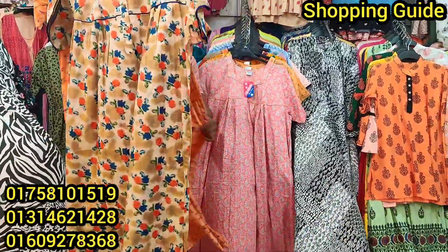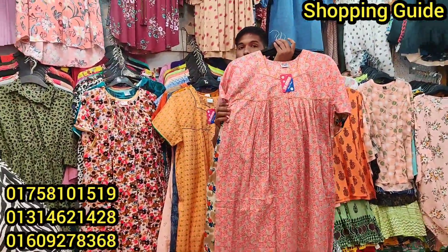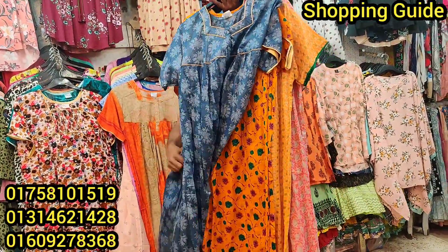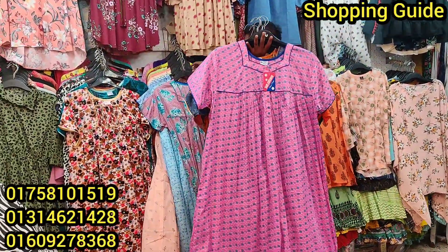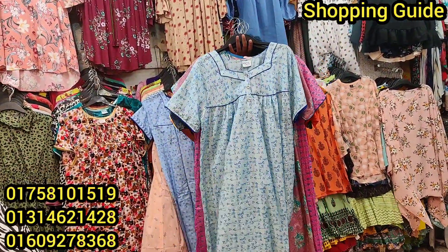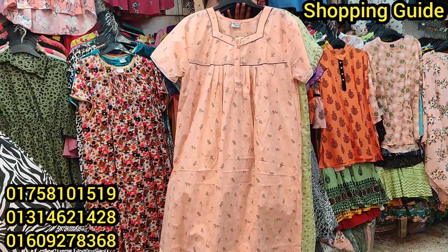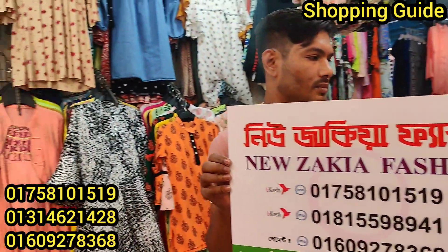This is the price. This is a big one. All right, all right, bye-bye.